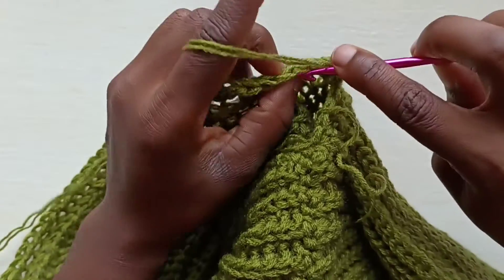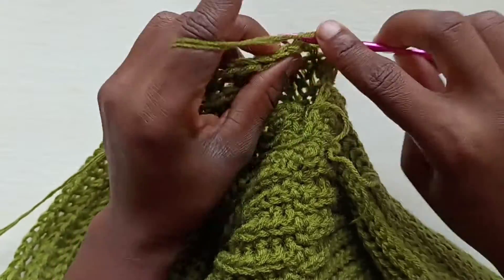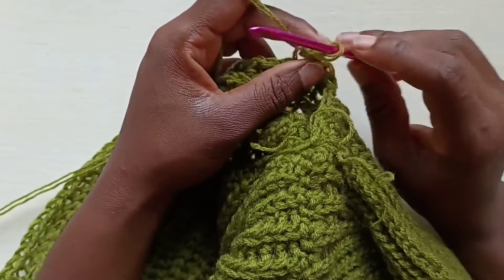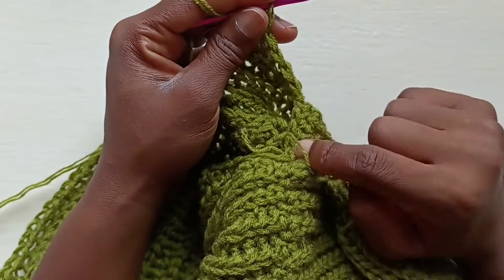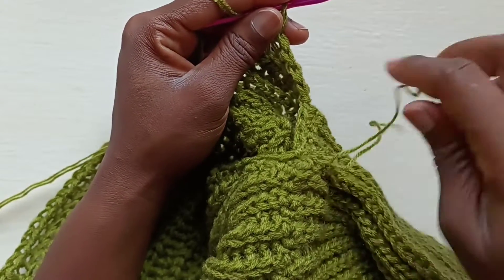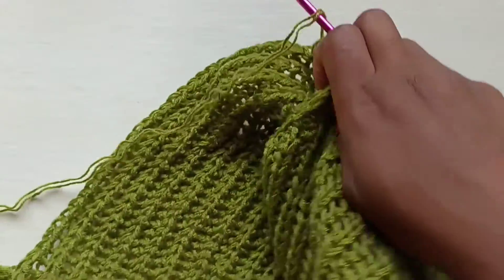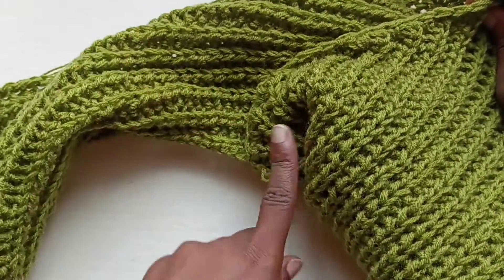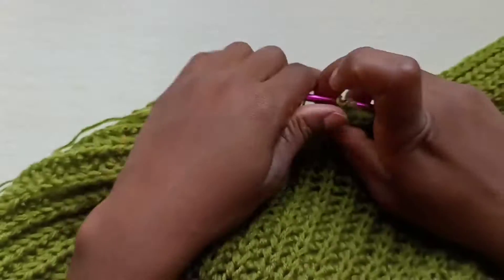Continue to work down as normal. As you're coming back up, that's exactly what you're going to do again — slip two half double slip stitches together, which are the last two before you connect. Keep doing that all the way down to the beginning, and then we're going to sew the arm closed. Do that for both arms.